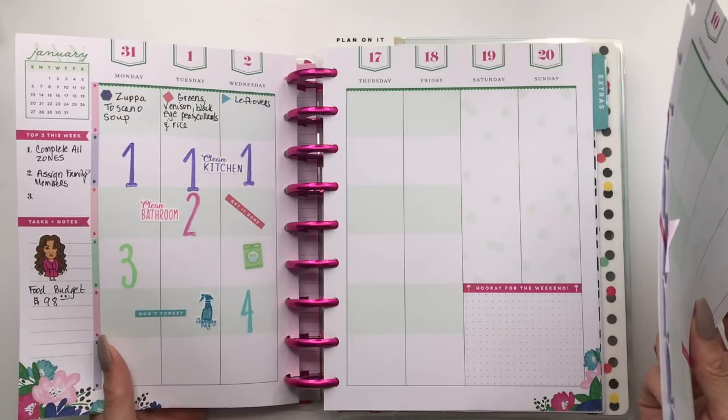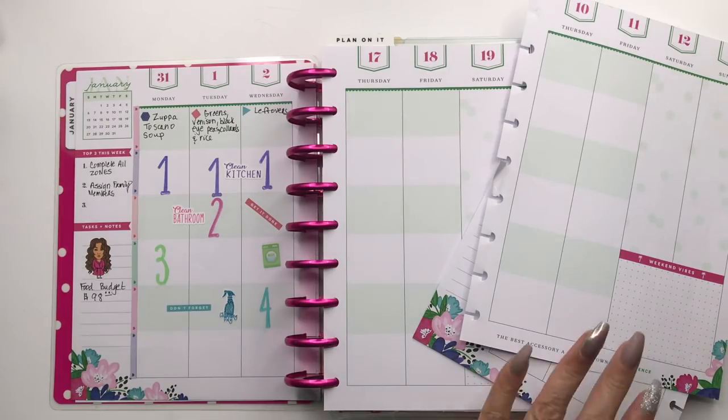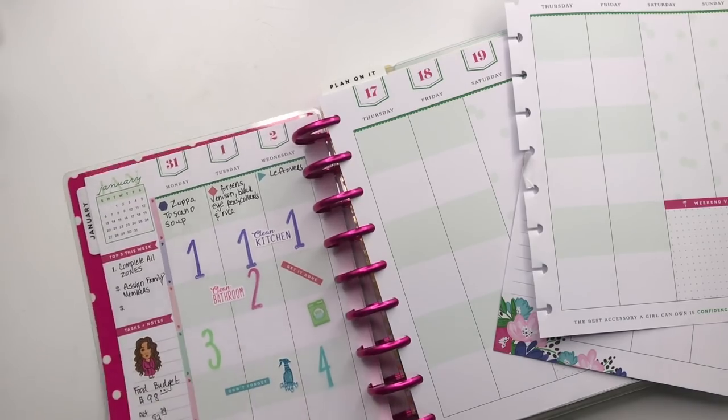My food budget was $98 and I definitely stayed within that. Let me log on so I can tell you exactly what I spent. I do order my groceries from Walmart, so I go over to the Walmart Grocery app — and it tells me how much my last grocery bill was. I spent $82.34, which is really really good. That means I was $15.66 below my budget — hooray for me!